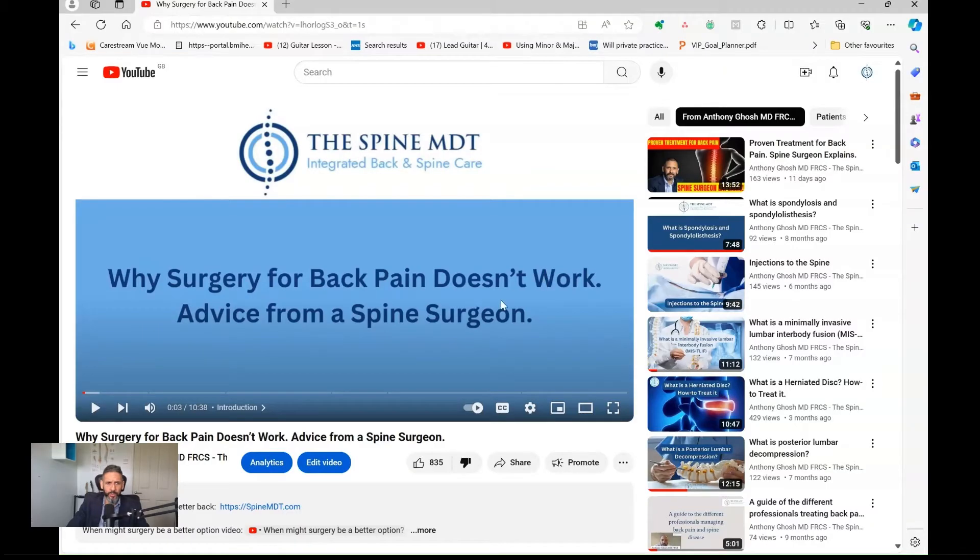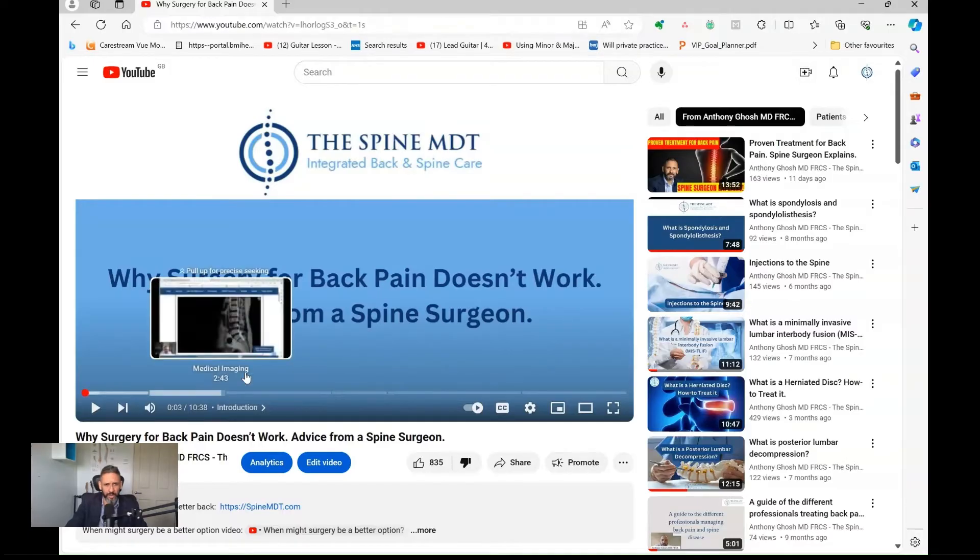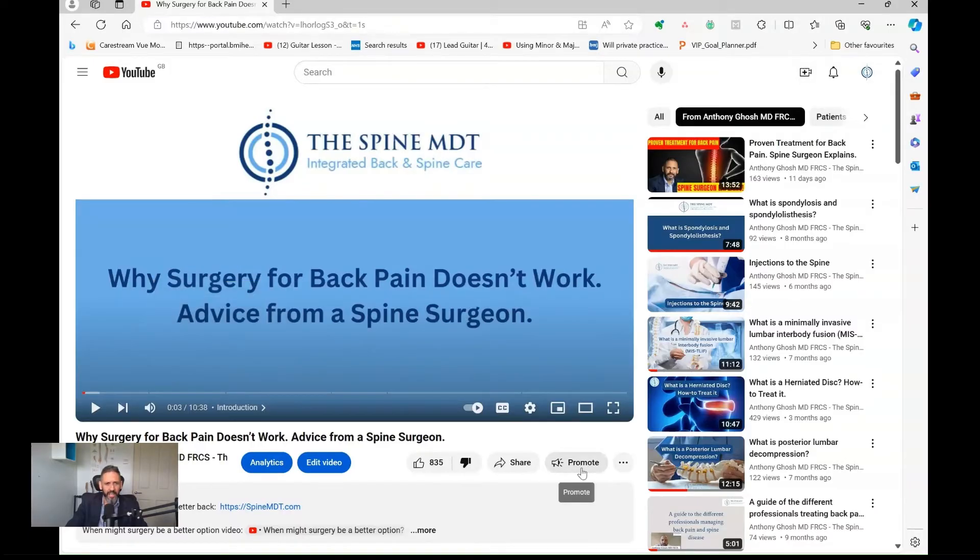A while ago I posted a video called 'Why surgery for back pain doesn't work: advice from a spine surgeon,' and that went quite viral, sparking a lot of discussion. The key thing to note is this is for treating back pain, not leg pain, not sciatica, not trapped nerves. Most of the surgery we do for the spine is to try and protect the nerves that run down to your legs — we're talking about the lumbar spine, the lower back.